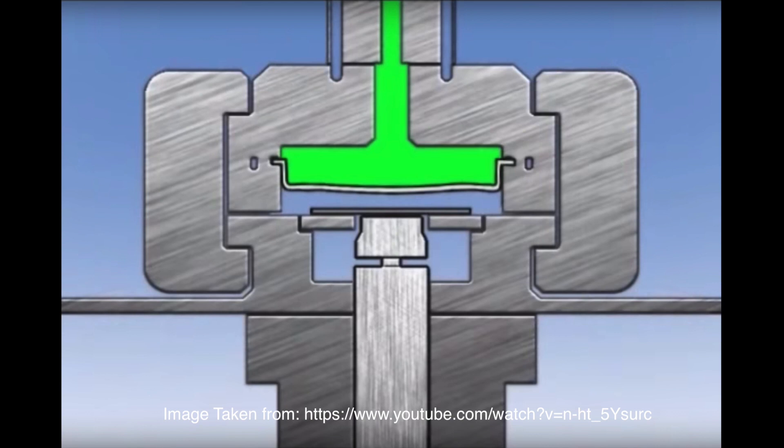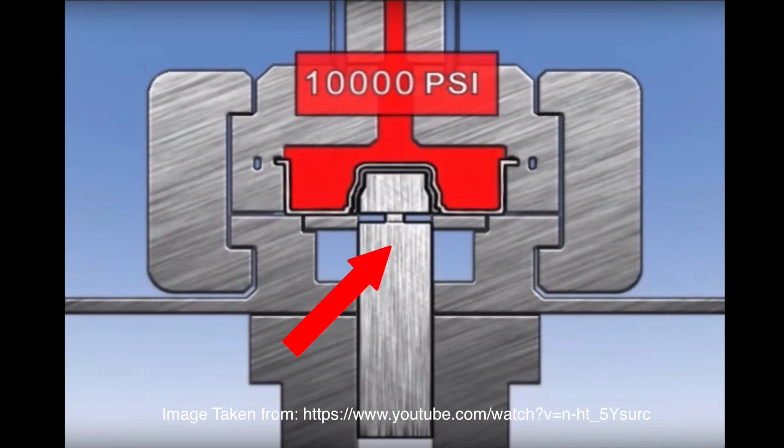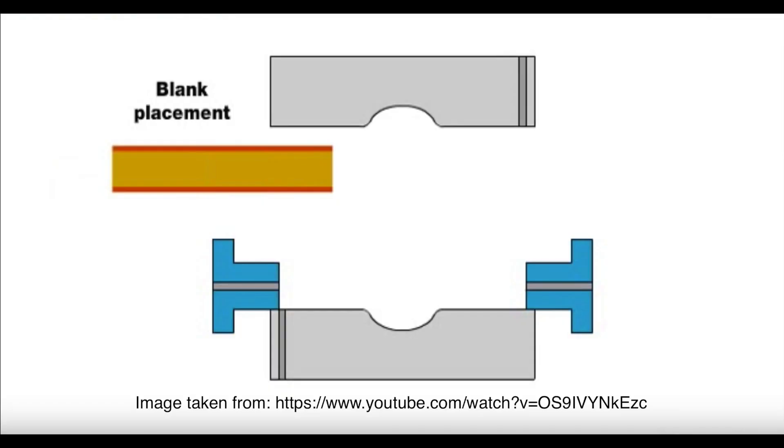For sheet metal hydroforming, the rubber diaphragm is filled with fluid ranging from 5,000 to 10,000 psi. The punch then moves upward into the blank to form the workpiece. After forming is complete, the workpiece is removed.